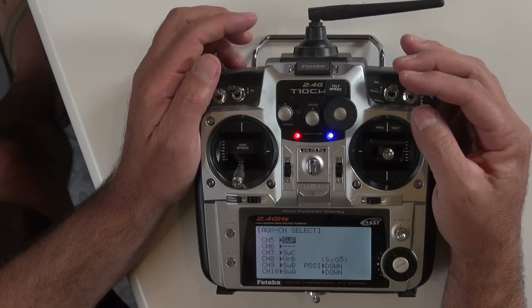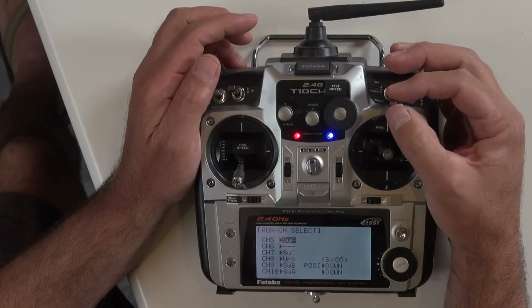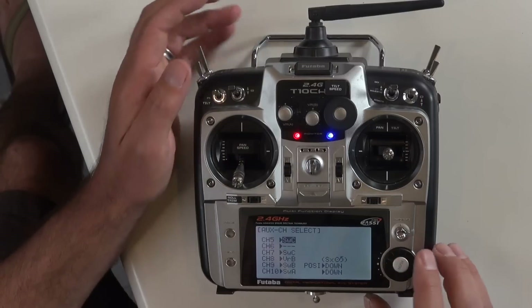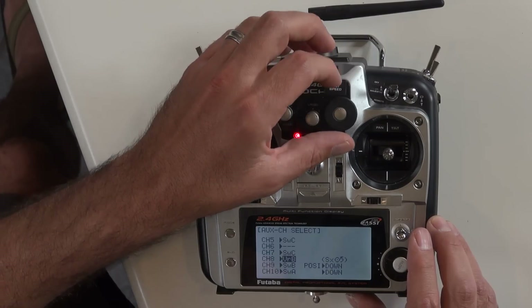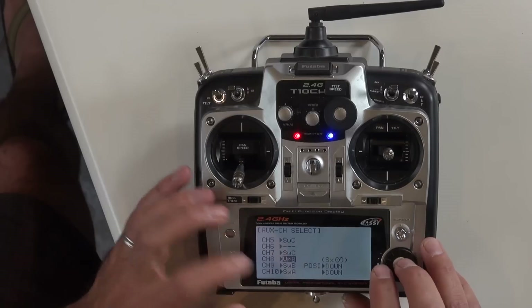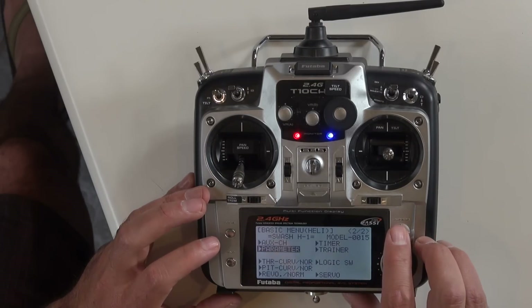For the Movi mode I'm using switch C, which is channel 5 on the Futaba. Let's change that to switch C. For channel 8 I want that mapped to my tilt speed — this is called variable rate C or VRC — so channel 8 we'll change to VRC.